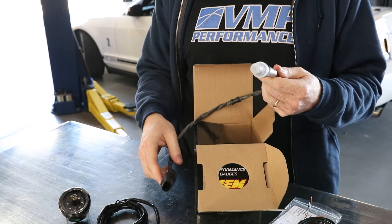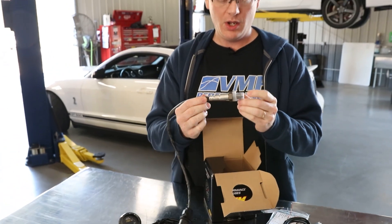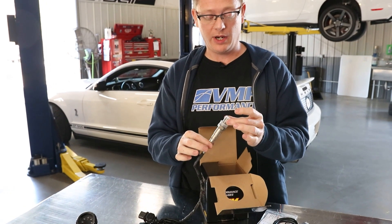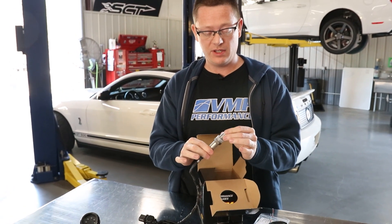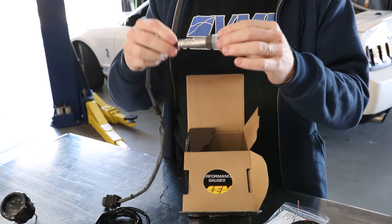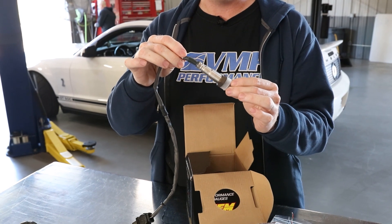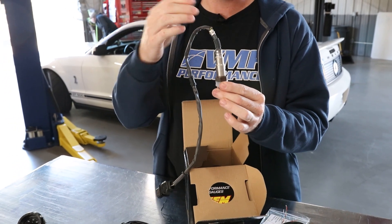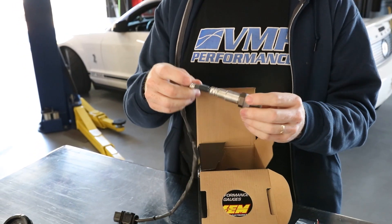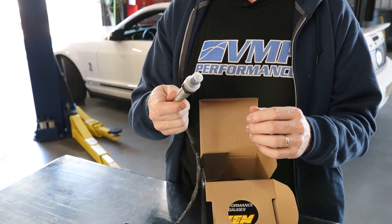There are a couple things about installing the sensor that are very important. When you are installing this in the car, you do not want it level and you certainly do not want it at a downward angle. The problem is water will collect in the tip and short out the heater. You want it at a slight upward angle — preferably straight up and down. Also, if you have a turbo car, put this in the down pipe — do not put it in the up pipe going to the turbo. The pressure will skew the reading.